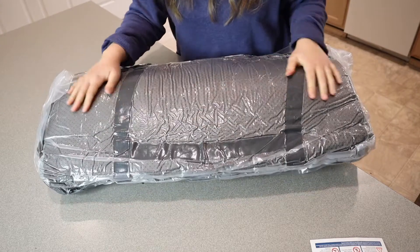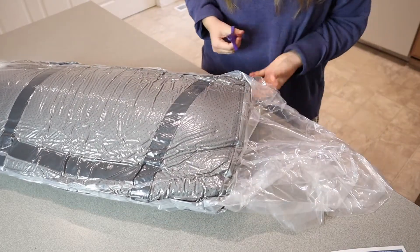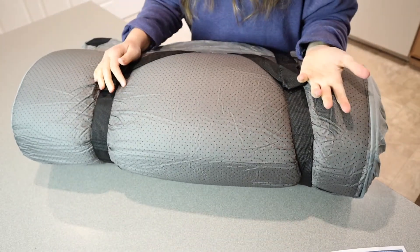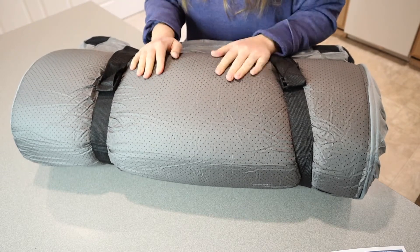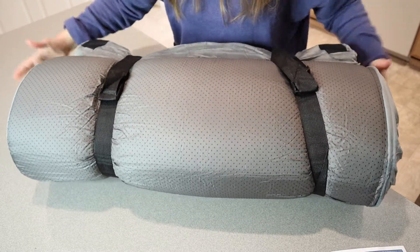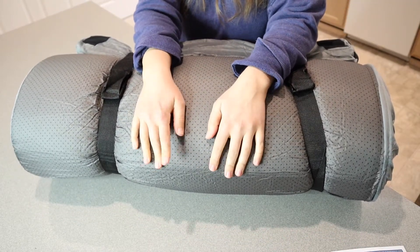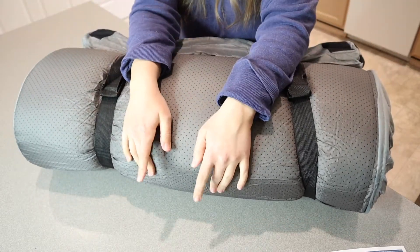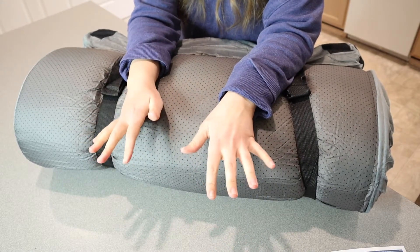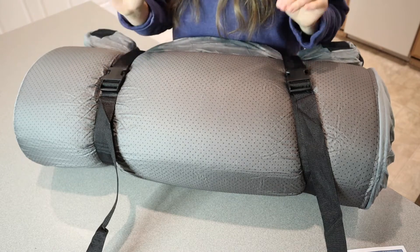The actual mattress pad itself is vacuum sealed, so I'm going to open this up so it can inflate itself. This one is all rolled up and you can see exactly what it's going to look like. I didn't realize this actually came with an extra mattress pad cover, which is so nice. This is going to be a twin size, which is perfect. Even just sitting on the counter with the non-slip grip side, it's really clinging to the surface, which is exactly what you want so it doesn't slide around the bottom of your tent.